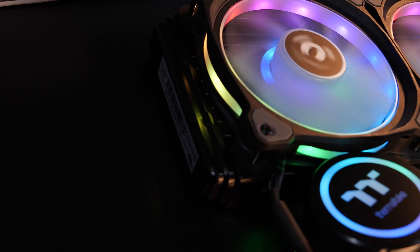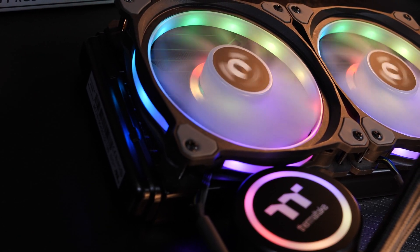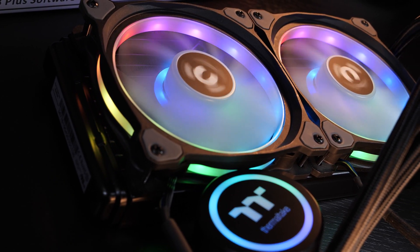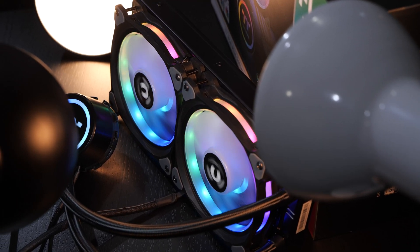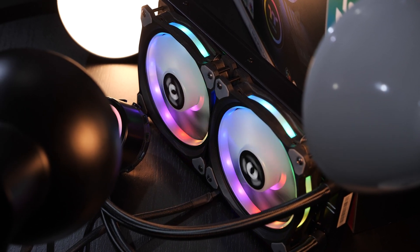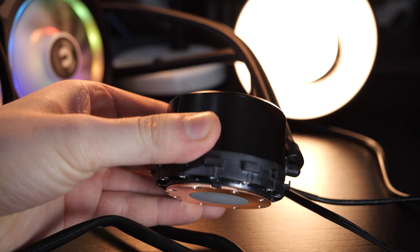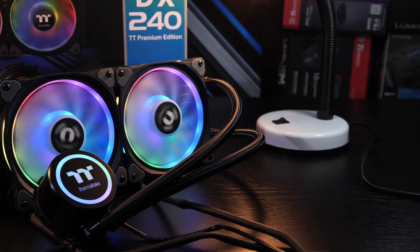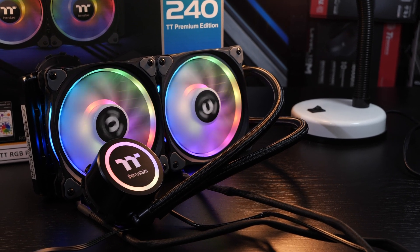Thermaltake's very own Ring Duo RGB fans, on the other hand, deserve great praise. These are of very good quality, even come with good anti-vibration pads, and are pretty quiet in operation, even when setting the fan speed to the maximum of about 1500 RPM. It would hardly make any sense if it was just the fans that were quiet but the pump wasn't — so the Asetek pump, generally speaking, is pretty quiet too. For a silence-oriented PC, today's Flow DX RGB seems to be a pretty good candidate.